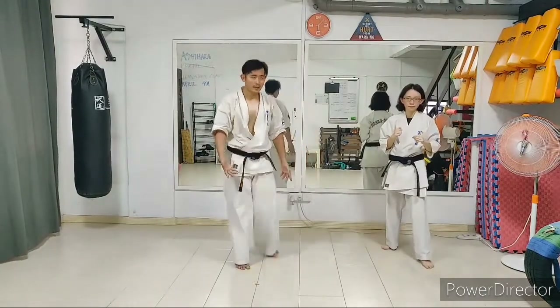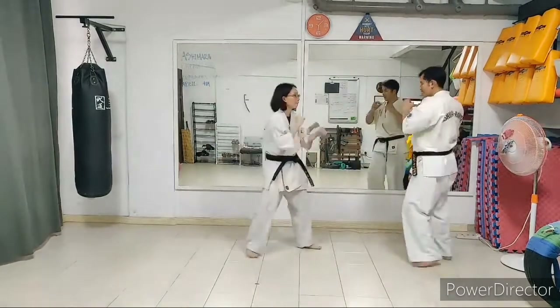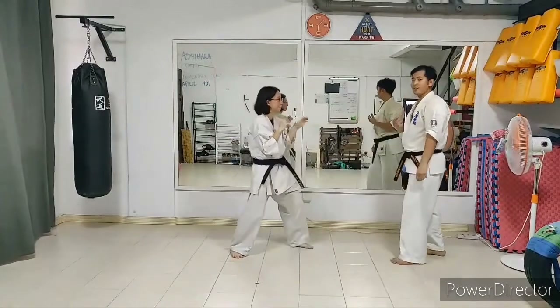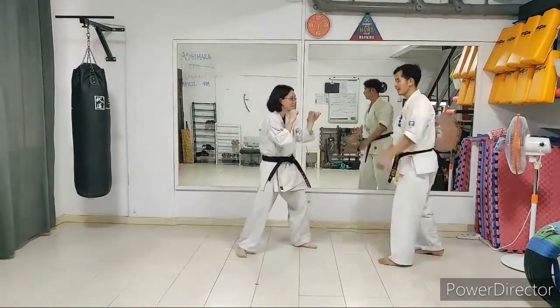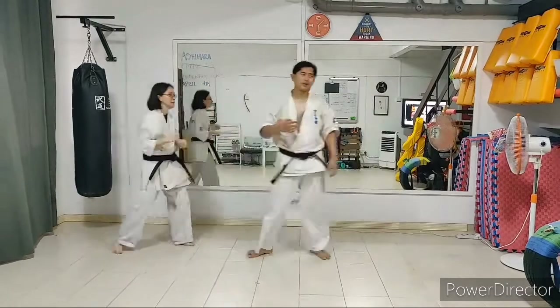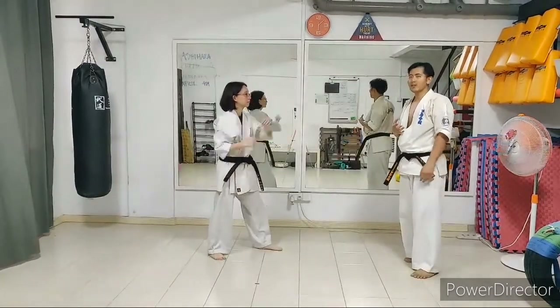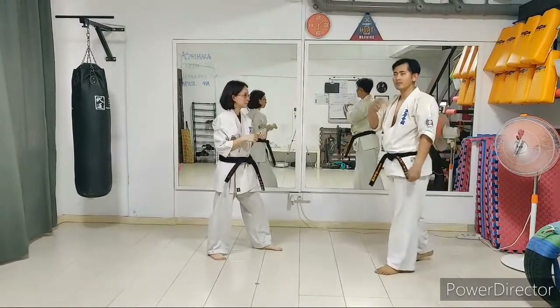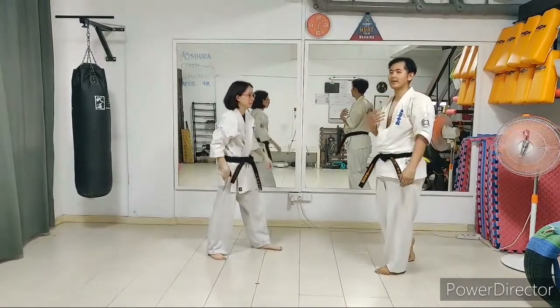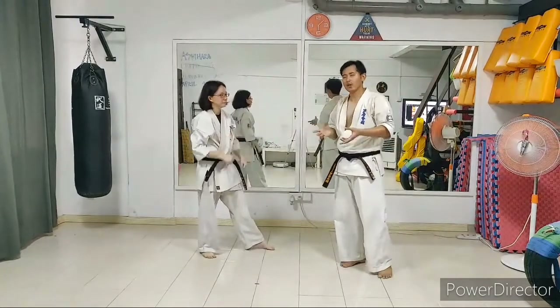Of course, if you just keep avoiding, the opponent is always going to keep attacking you. For example, if she avoided once, I'm going to come back — if I'm serious about hitting her, I'm going to go again and again and again. I need to do something to prevent my opponent from attacking me repeatedly. This is where I need to break the opponent's balance.